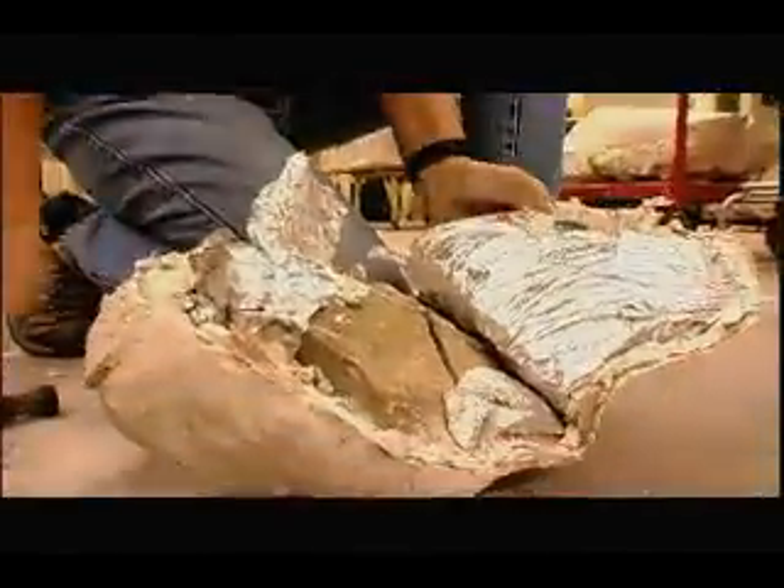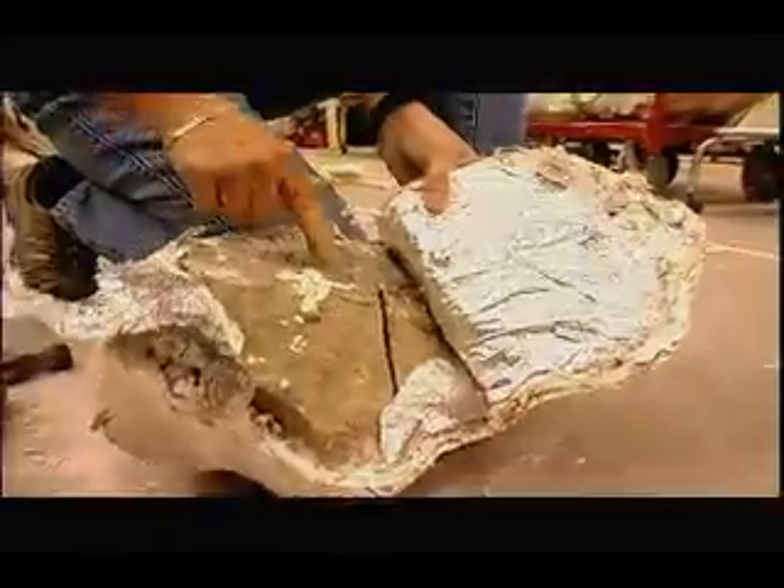We even have a thing called a microblaster, which shoots very fine sand or grit at the bone and slowly washes away the matrix from the bone. And that can sometimes be a very easy, quick job, or sometimes it can take months to get all that matrix removed.